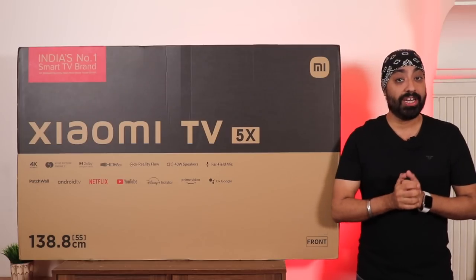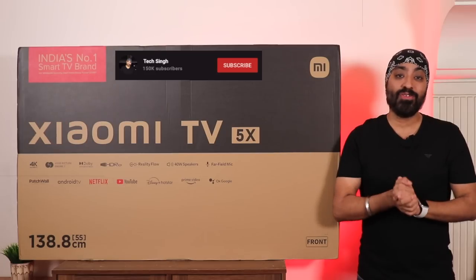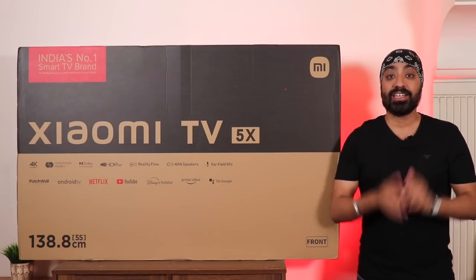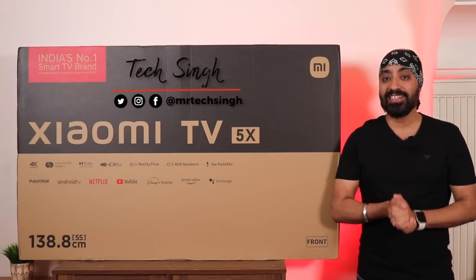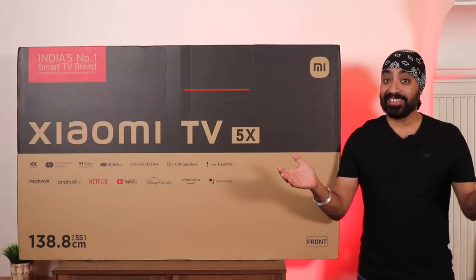This is a 55-inch 4K variant and I can't wait to check it out. Before we begin, subscribe to my channel and press the bell icon so you never miss an update. Also follow me on my social media handles for more tech info. This is your friend Tech Singh — let's get started.